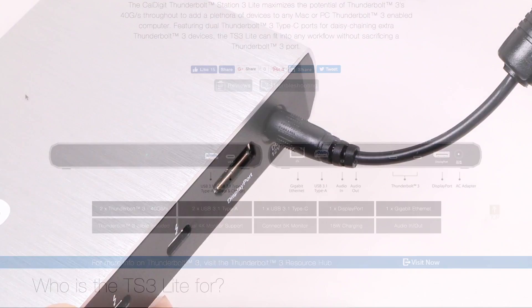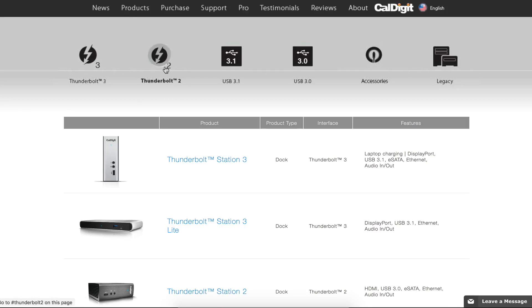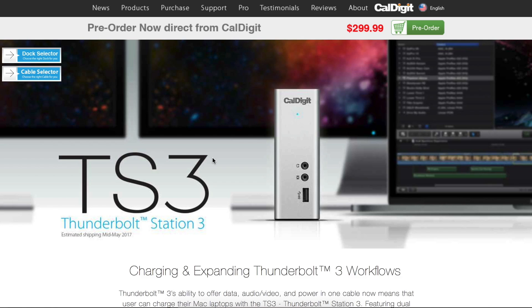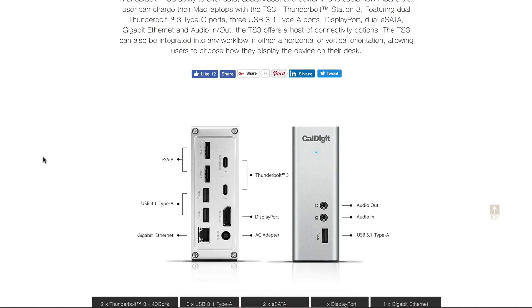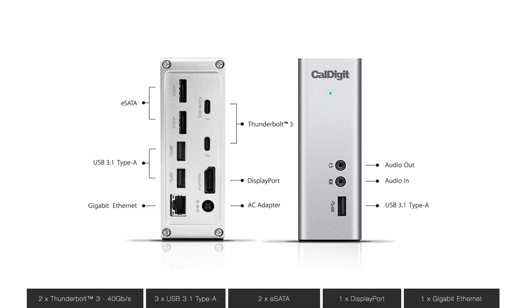By not including full power delivery, CalDigit is able to offer the TS3 Lite at a cheaper price than its full-fledged $300 Thunderbolt 3 dock version, so if you want to power your MacBook as well, the full Thunderbolt 3 dock is what you need.